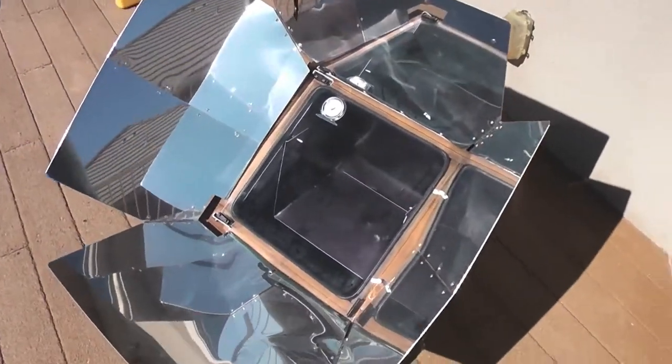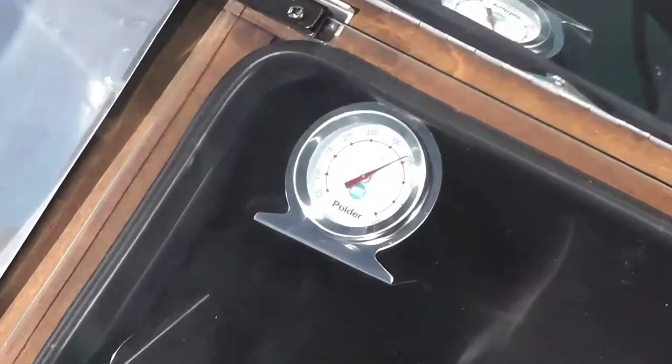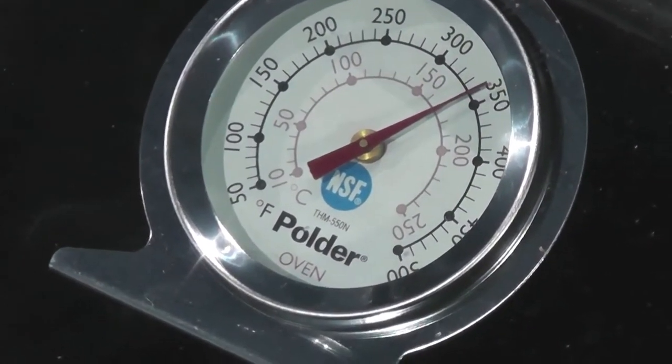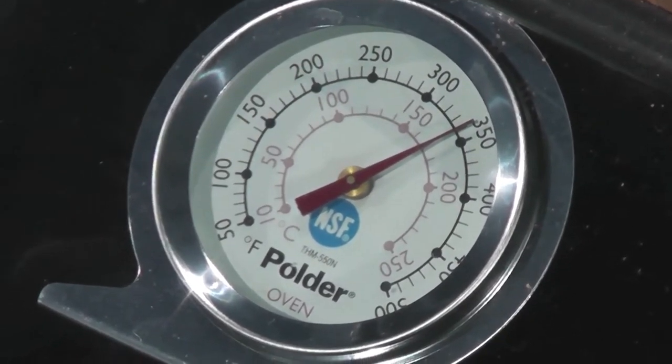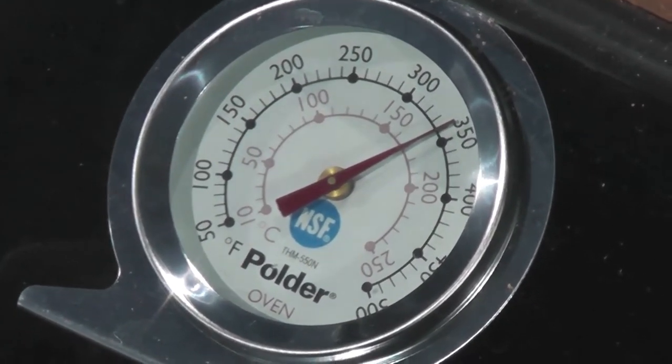Let's check the temperature. It's clear skies in the 50s, and let's check the thermometer. It looks like we're almost up to about 350 — we're at 340. The recipe does call for 400, but we're going to go ahead and roll with it.